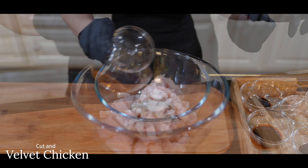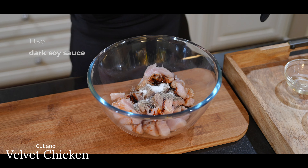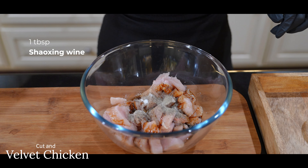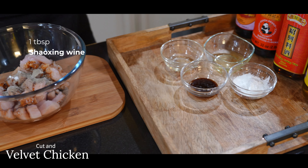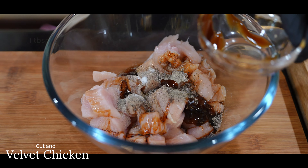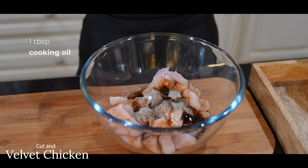Add one teaspoon of sugar, one tablespoon of light soy sauce, one teaspoon of dark soy sauce — which will give your chicken a rich dark color — and one tablespoon of Shaoxing wine, which is Chinese cooking wine. You may substitute any cooking wine you have in your pantry. Add one tablespoon of oyster sauce for that umami flavor, and one tablespoon of cooking oil so the chicken doesn't stick together or to the bottom of the pan.